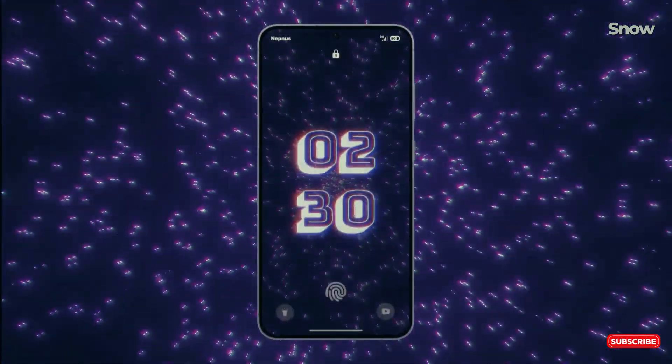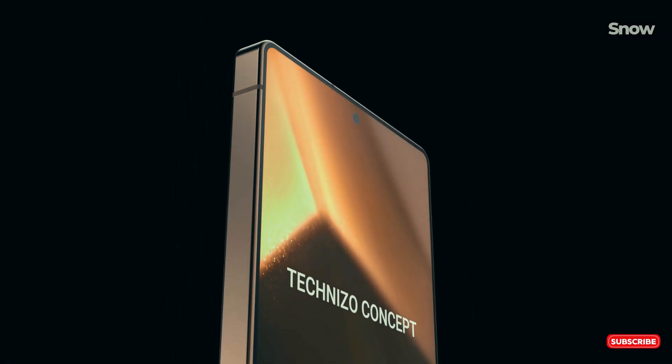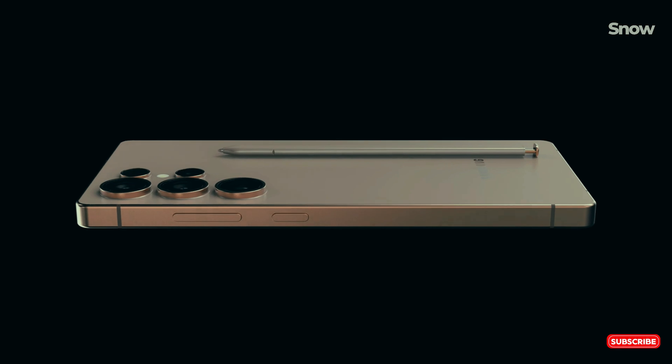Here's the thing. The Galaxy S25 Ultra is gearing up to be an absolute powerhouse. We're talking about an overhaul design, lightning-fast performance with the Snapdragon 8 Elite chip, and AI capabilities like never before.